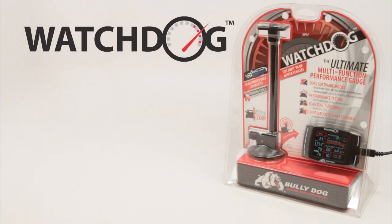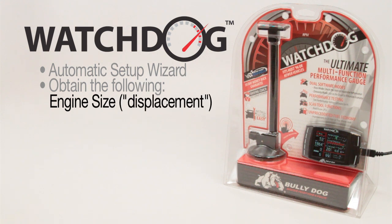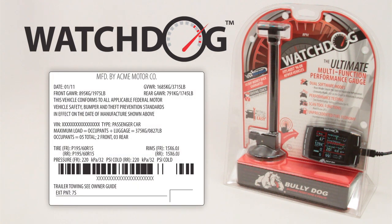Once the Watchdog has been installed, it must be configured for use on your vehicle. Bullydog has provided a step-by-step setup wizard that will launch automatically the first time you install it on your vehicle. Please be aware that for this setup, you will need to know your vehicle's engine size, also called displacement, and its gross vehicle weight, or GVW. This information can usually be located on a sticker on the frame of the driver's door or in the vehicle owner's manual.